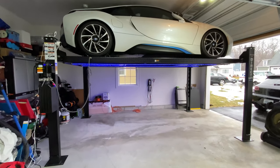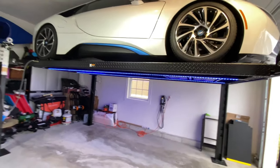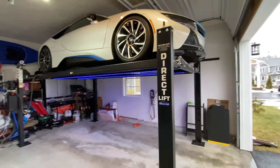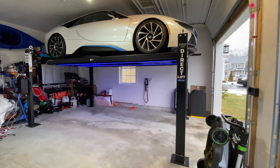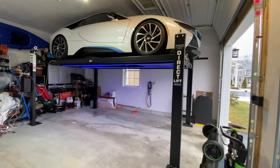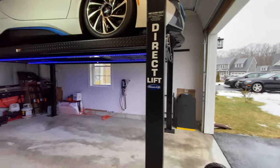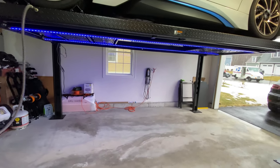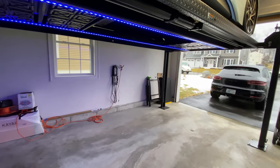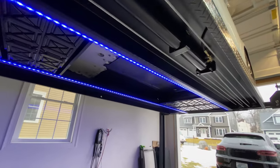Now that I have the car out, I figured I'd show you the lift in detail. So it's kind of like specs on my garage — the ceiling height is 129 inches. And so I'm able to actually put my Macan GTS underneath this without any issue. I have plenty of room to clear; I almost feel like I have like 5 or 6 inches.